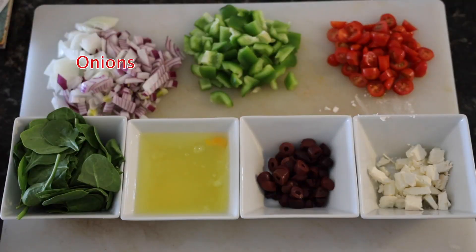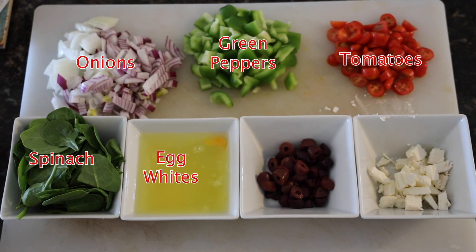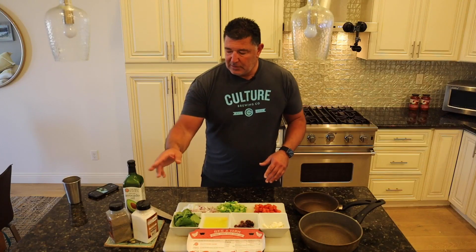We have both sweet onion and red onion, green peppers, tomatoes, spinach, kalamata olives, feta cheese, and egg whites. You can add salt, pepper, some avocado oil, and we're good to go.